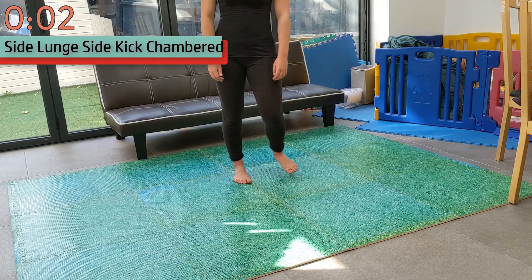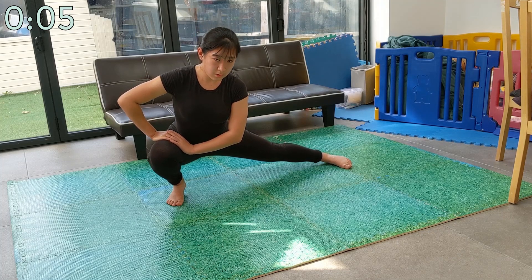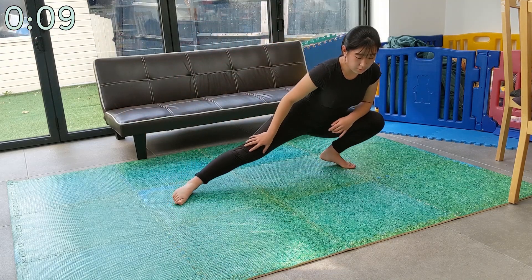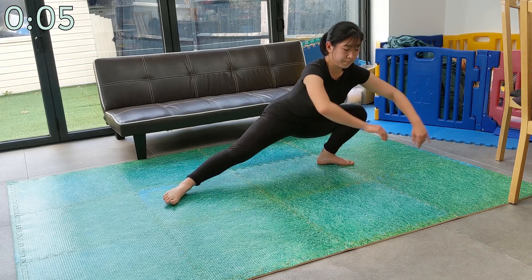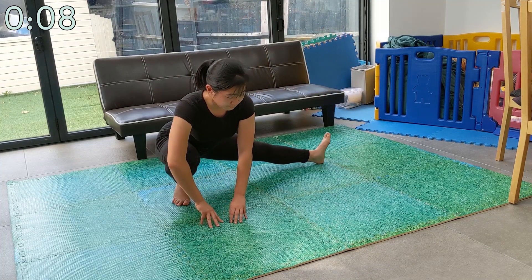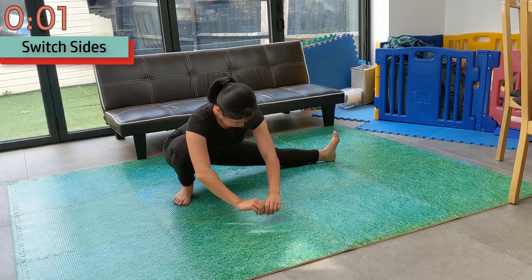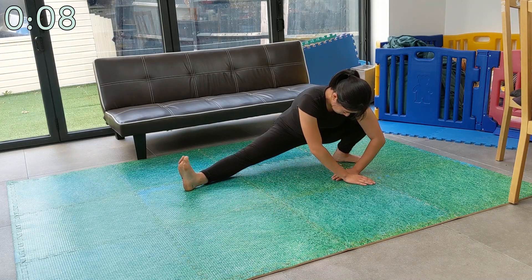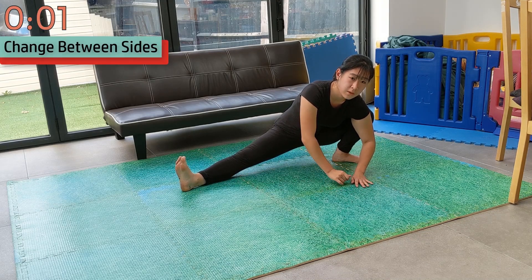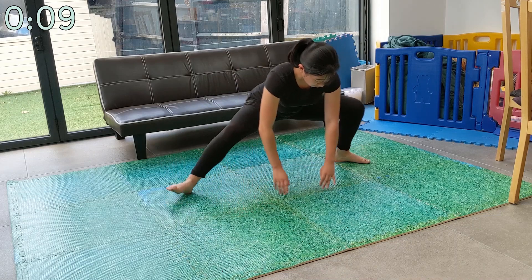We're going to start with middle split stretches. Let's get started with some side lunges. Make sure your foot is pointed forward — this is to mimic a side kick. Now change sides. Now do the side lunge with your foot pointed upwards; this is to mimic the standing leg of a kick. Now gently change back and forth between different sides of the side lunge with your foot pointed upwards.